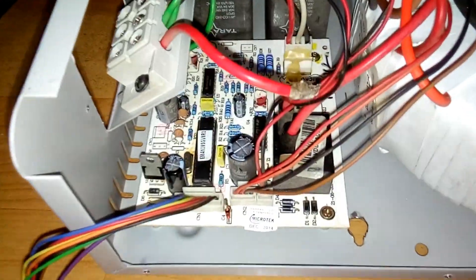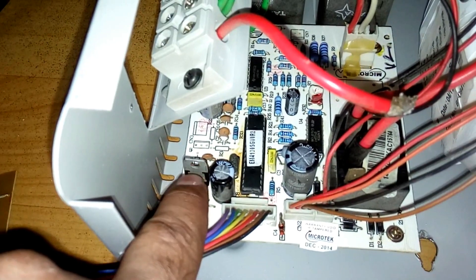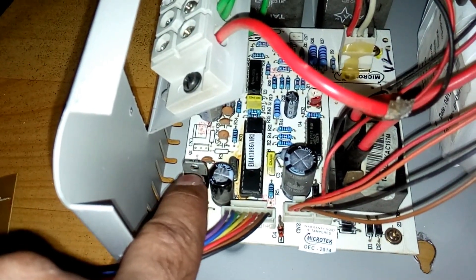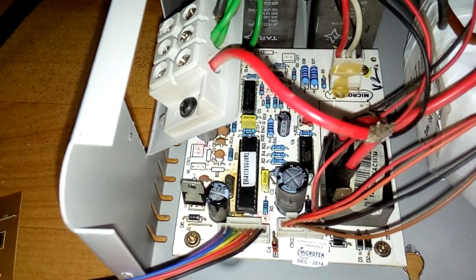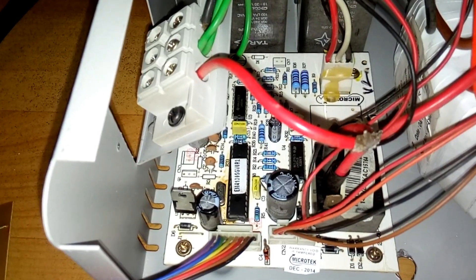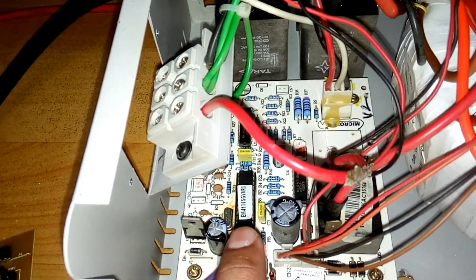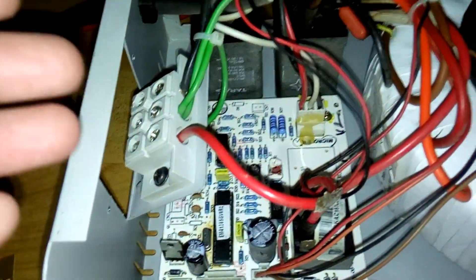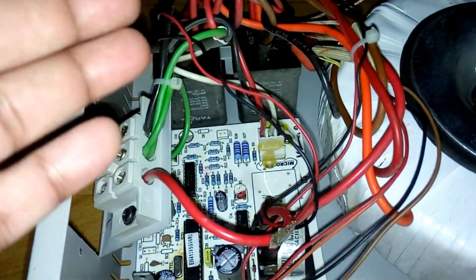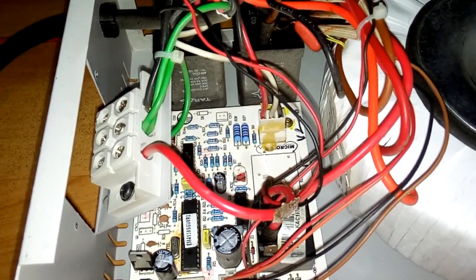I opened it up and found the problem was the same — this 5V voltage regulator IC was kind of shorted. It was not giving proper voltage to the microcontroller IC. When the microcontroller doesn't get proper voltage, it doesn't work properly and does not send the correct signal to the relay.